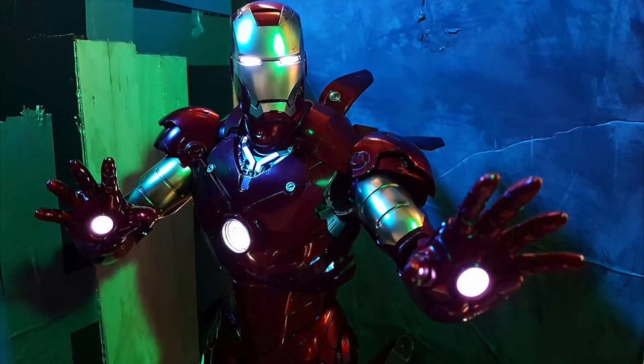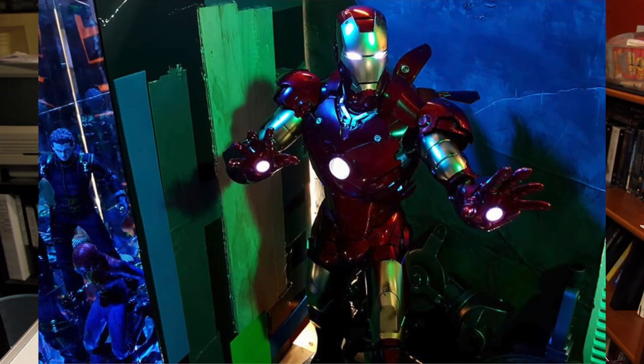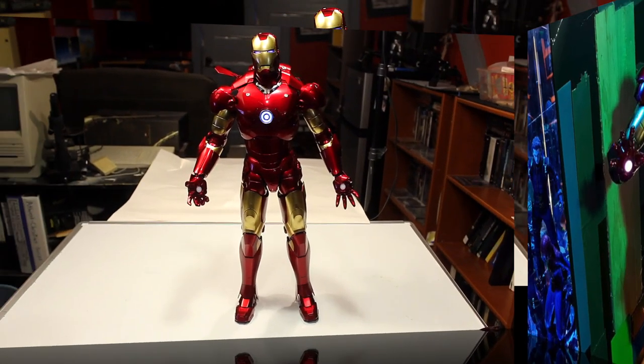This is definitely in my top three because of how much functionality, details, and realism this figure has — especially with the articulation. As far as my collection goes so far, this is definitely in my top three. Let me know what you think in the comments below, and until the next video.